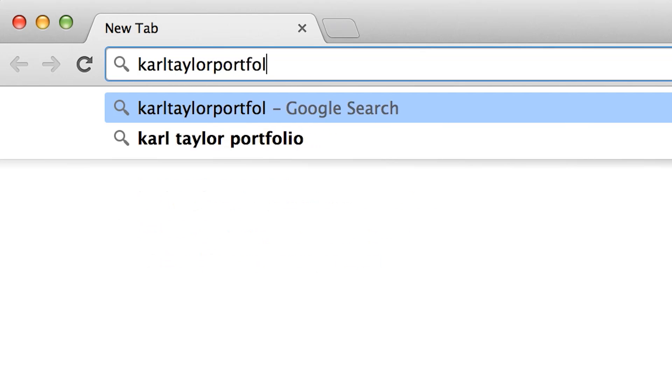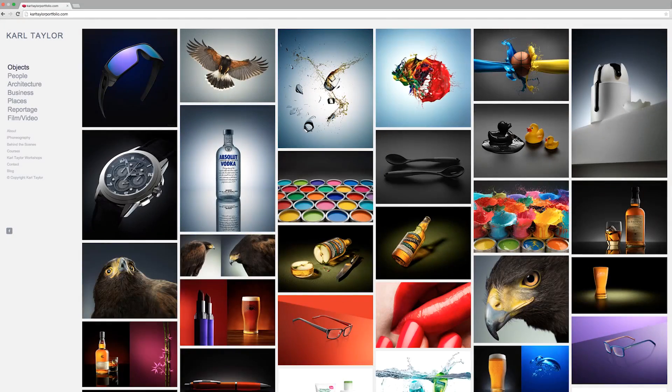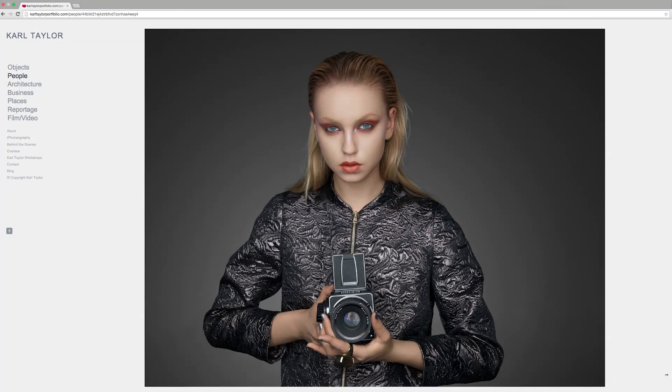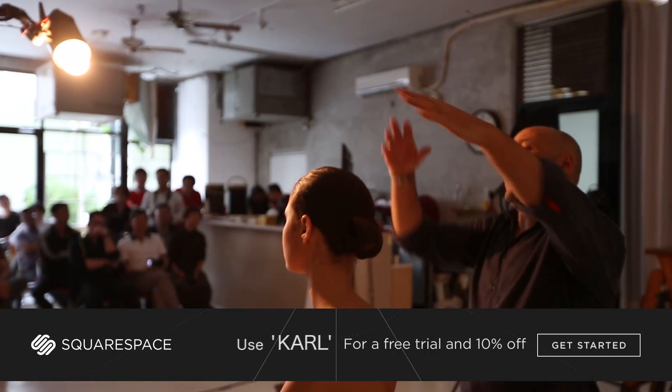In my line of work, presenting the highest quality image is key. Start building your website today at squarespace.com — use the offer code 'carl' to get a 10% discount.